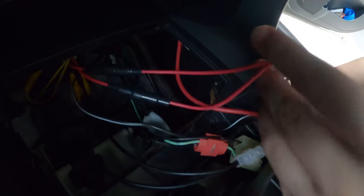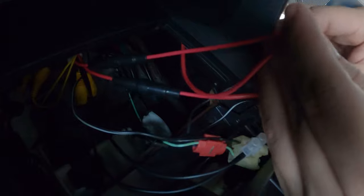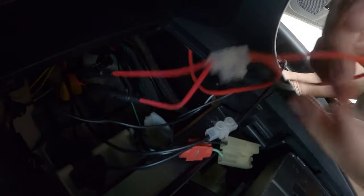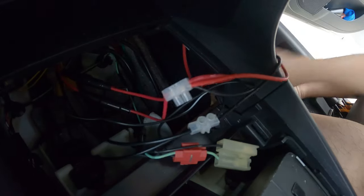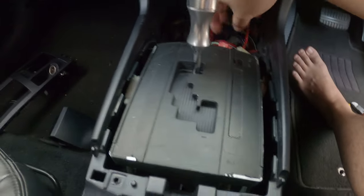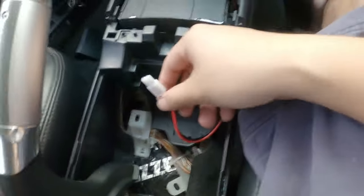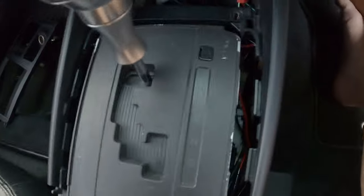Now for the positive. Nice and tight. We'll just tuck all the wires at the back there, and then we'll be moving this over to the front here. We'll pull it through here, from there, to the front.